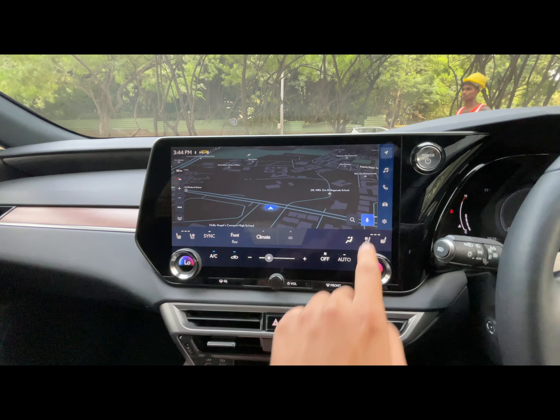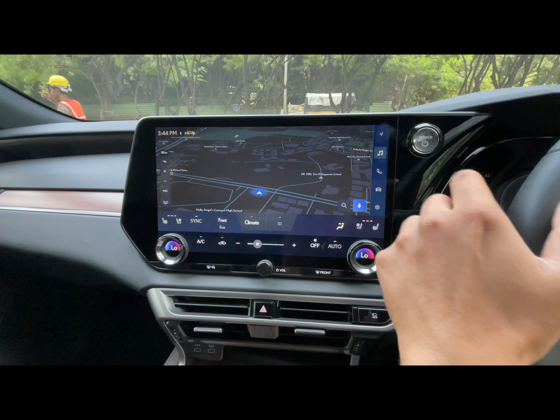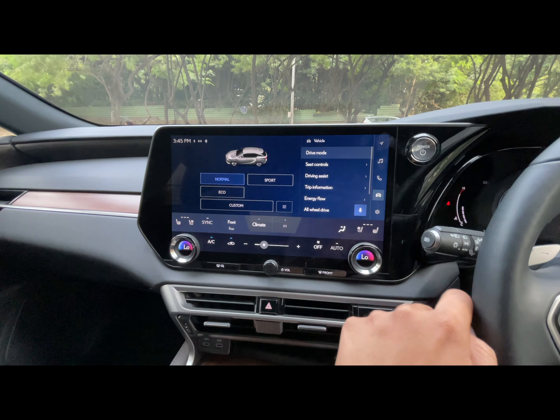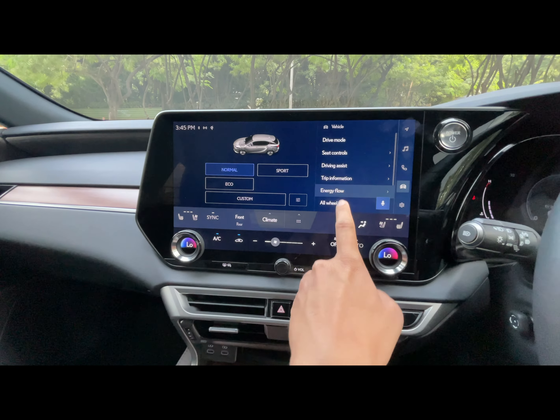You can see the screen with multiple functions: the map, the music function, the phone for calling and receiving calls. There are also multiple other functions, the most important one being energy flow.